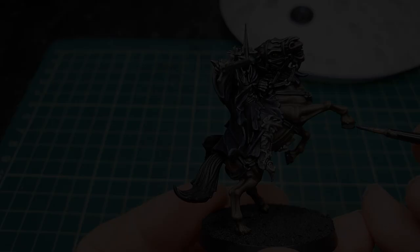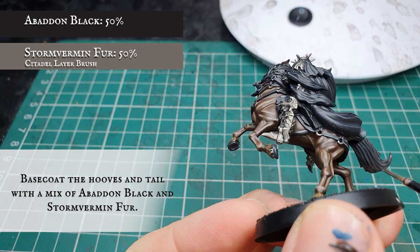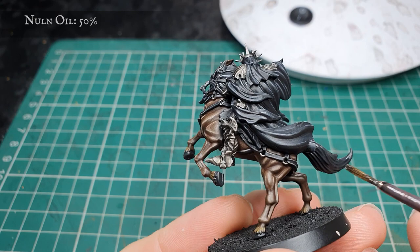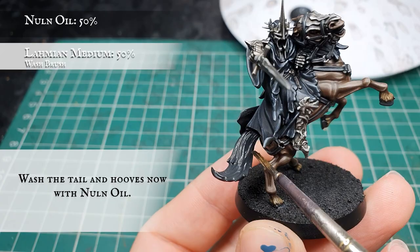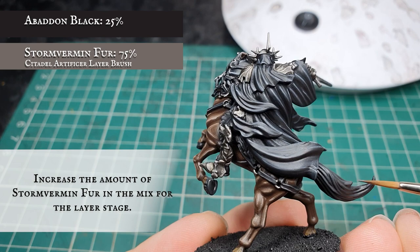Now we're going to base coat the hooves and the tail hair with the same mix we used for the straps — a 50/50 mix of Storm Vermin Fur and Abaddon Black. Then we're going to apply a wash to all these areas with Nuln Oil, thinned down with a little lahmian medium. Once this is dry, we're going to increase the amount of Storm Vermin Fur in the mix and apply a layer, leaving the Nuln Oil showing in the recesses between all the hair, and then apply a further highlight with pure Storm Vermin Fur.